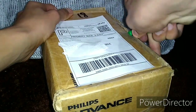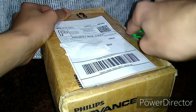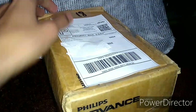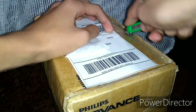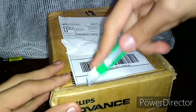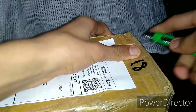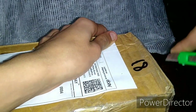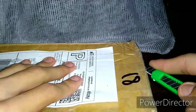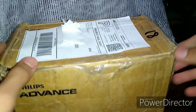Let's get this box open. Always be careful with box cutters, because you don't want to cut yourself. There we go — it's a little bit tricky, but I've got the hang of it. We've got that open. Let me get this side open — be very careful. Let's open the box now.